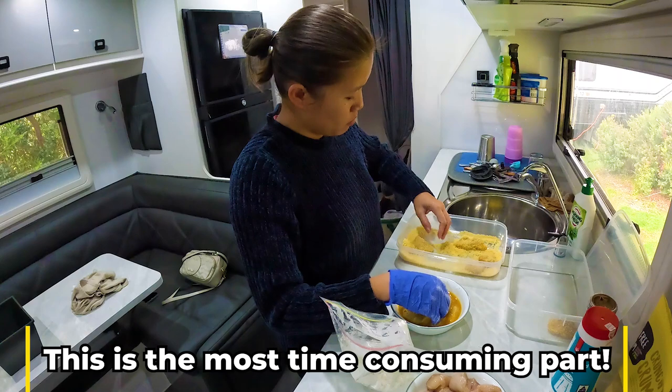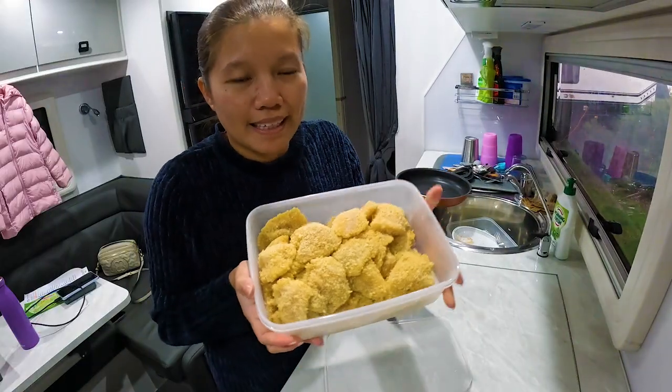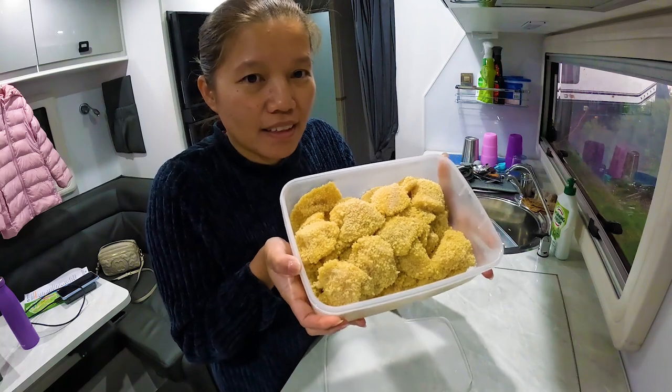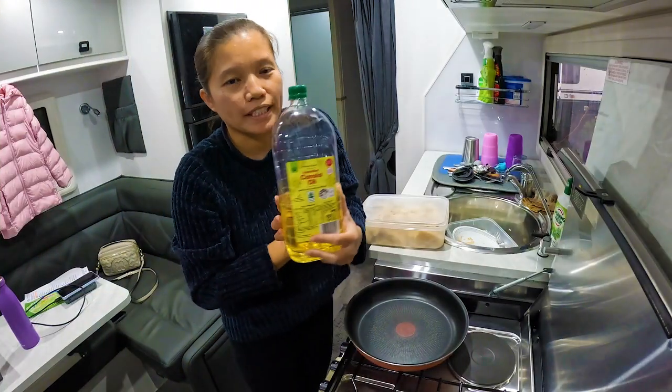One teaspoon of salt. This is what I've done — now it's time to fry. Of course you need oil.